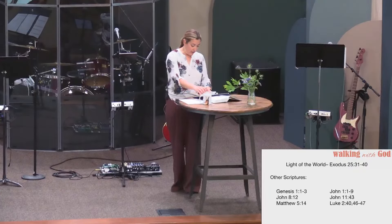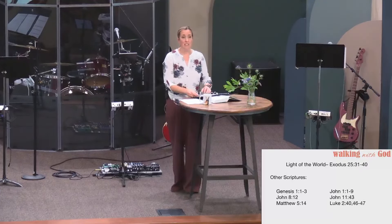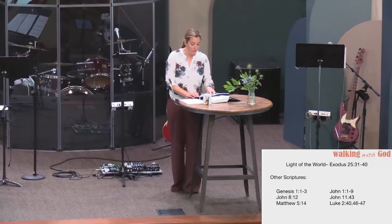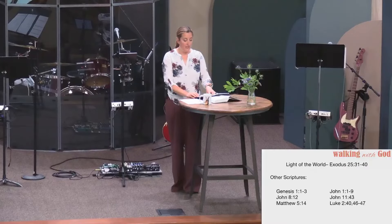In the tabernacle, God would dwell among them in a specific place, but we know there's no longer that limitation. Jesus, the word from the beginning, has come — the light of the world, the one and only, full of glory, grace, and truth. Emmanuel, God with us. He has come in the flesh to dwell with his people. He's literally tabernacling with us now.